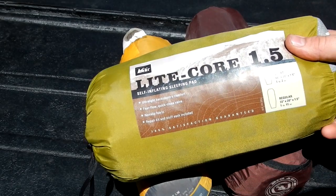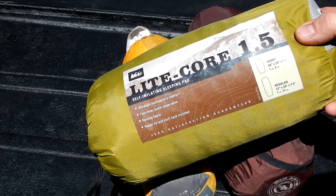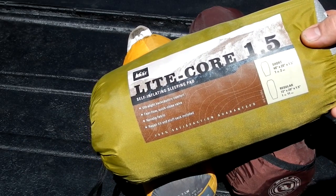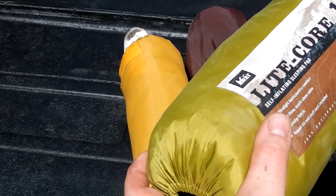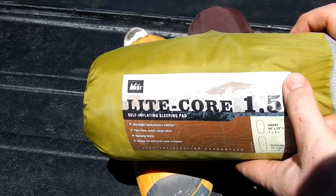And just for size reference, what used to be considered a lightweight pad — this is a Lightcore 1.5 in a short — it is just over one pound and it is a self-inflating. Because it is self-inflating and not fully inflatable, there is closed-cell foam, so that takes up a good amount of room.